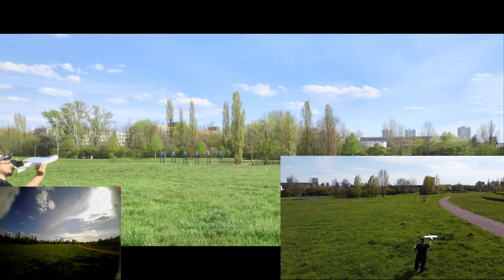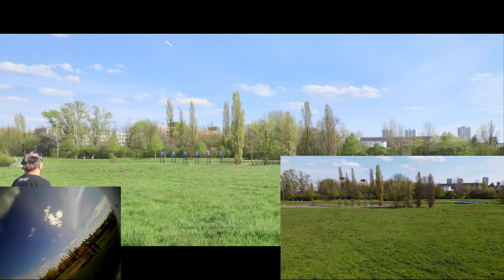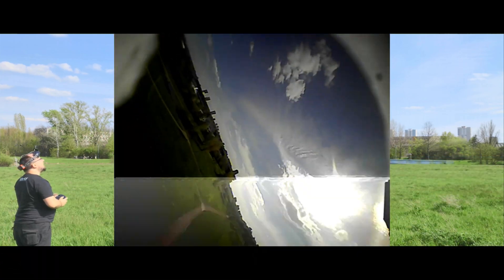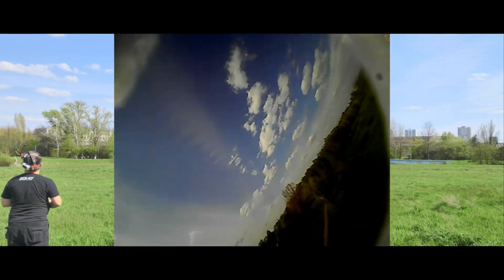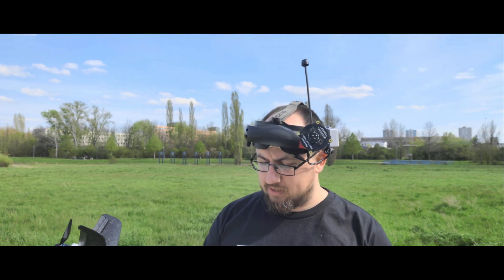Here you can see my first launch, and immediately after takeoff I realized something was not right — the plane is tail heavy. The 1600 milliamp-hour 2S LiPo was a little too light, and when I pulled up in a turn it stalled and crashed into the ground.